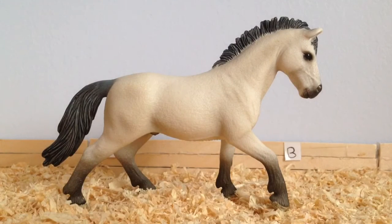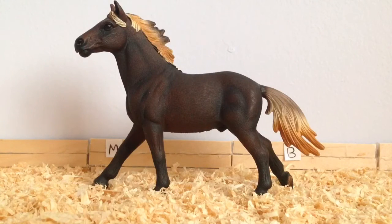For the next class, which is English Jumping, I am going to be entering Olaf, the Schleich Come On Goof Stallion. The next class is Western Performance and I am entering Chase, the Schleich Mustang Stallion, into that class. And he is going to be doing barrel racing.